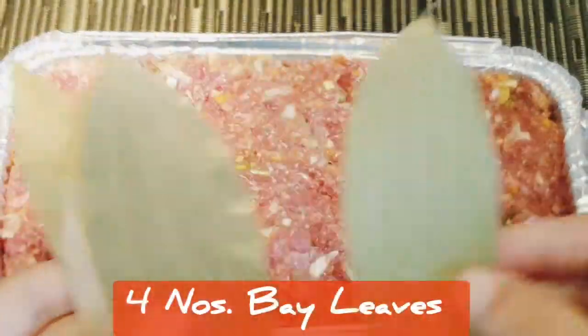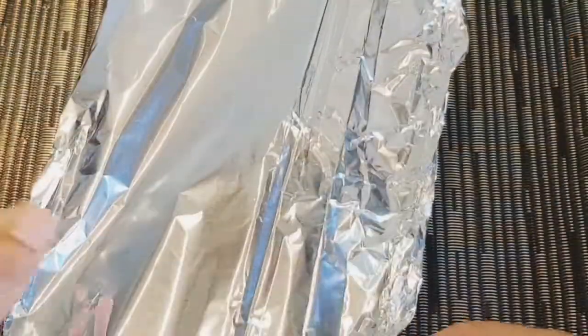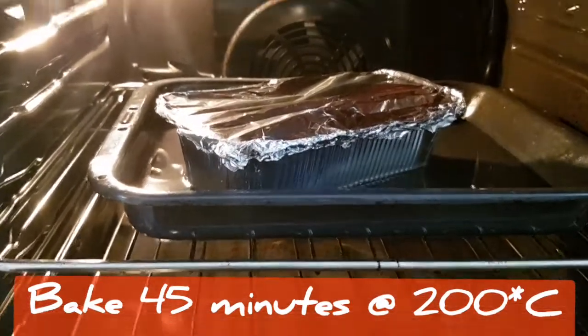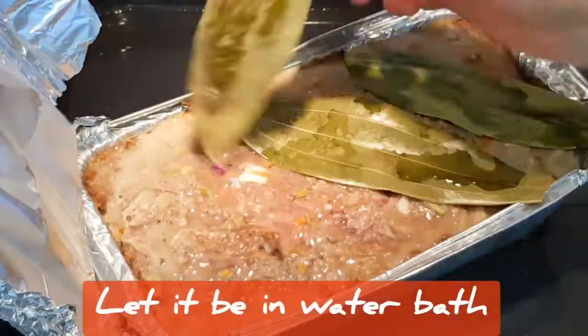I place a few bay leaves over the top for scenting, then cover the tin with aluminium foil — always scrunch the sides to seal it. Place the container in a water bath in the oven and bake for 45 minutes at 200 degrees centigrade. After 45 minutes, remove the foil cover and the bay leaves.